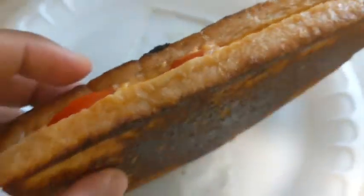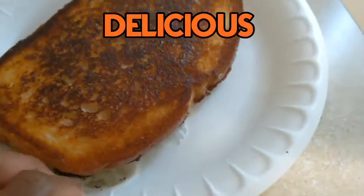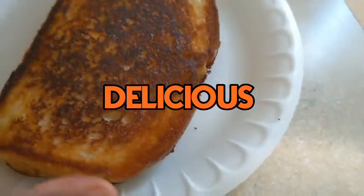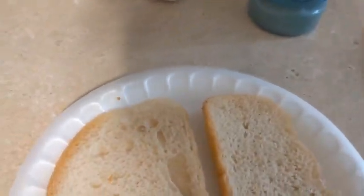Hey guys, so I just made this grilled cheese and tomato sandwich, and I'm about to make another one for my husband, my little hubby-bubby.